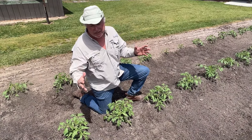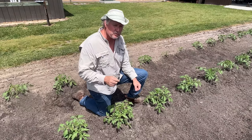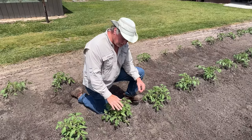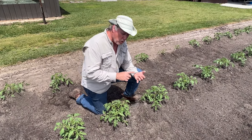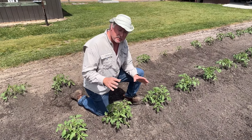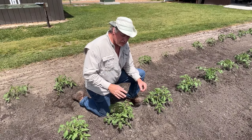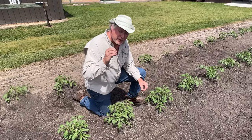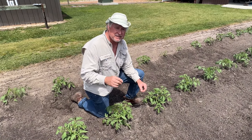Tomatoes are just prone to disease, that's the way it is, so you want to make sure that you rotate, rotate, rotate — I can't preach it enough. You've got to make sure that you don't plant your tomatoes back in the same place every year. You want to follow corn, beans, or cabbage, something in the Brassica family — that's fine. That helps keep disease out of your tomatoes. Bacterial wilt, late blight, early blight — all those are soil-borne diseases, and rotation is going to help you dramatically reduce those diseases.